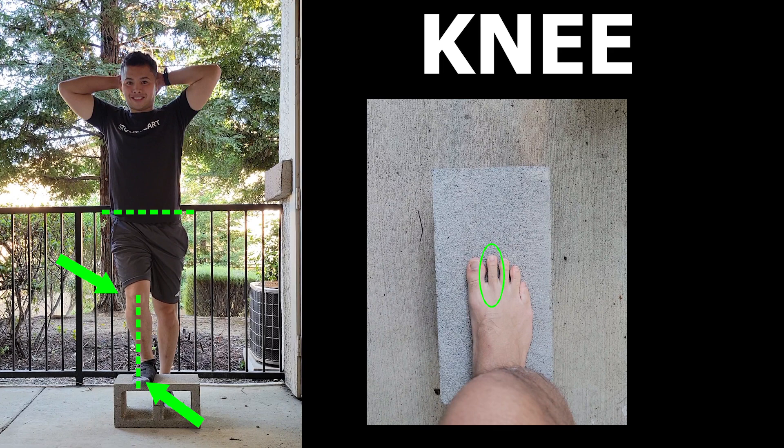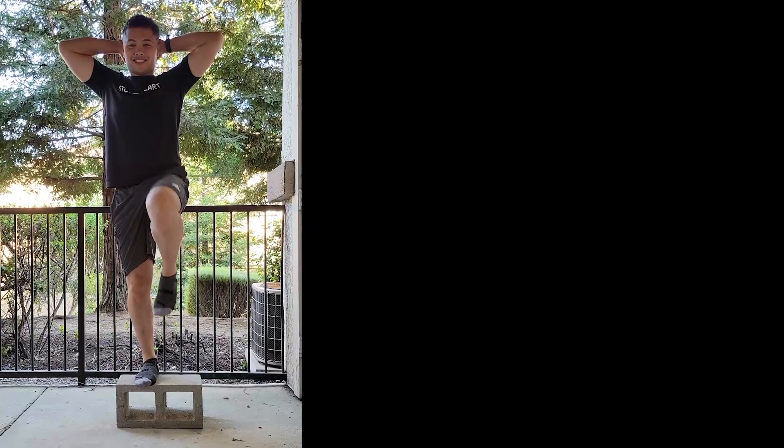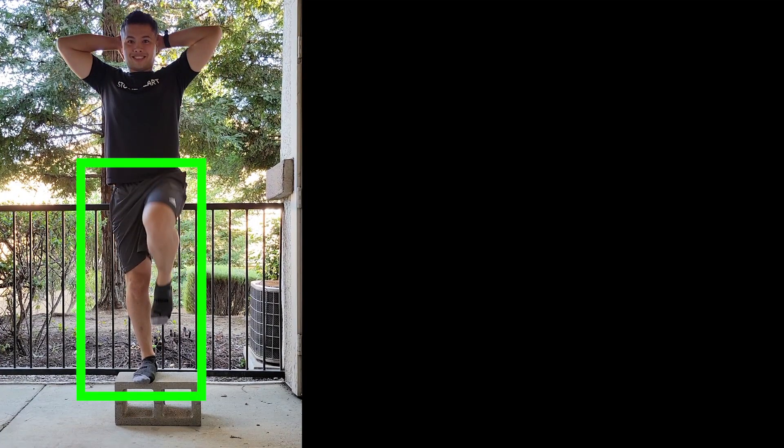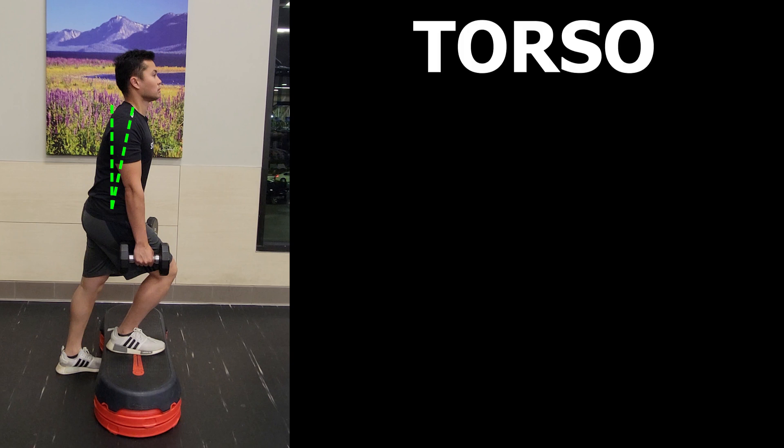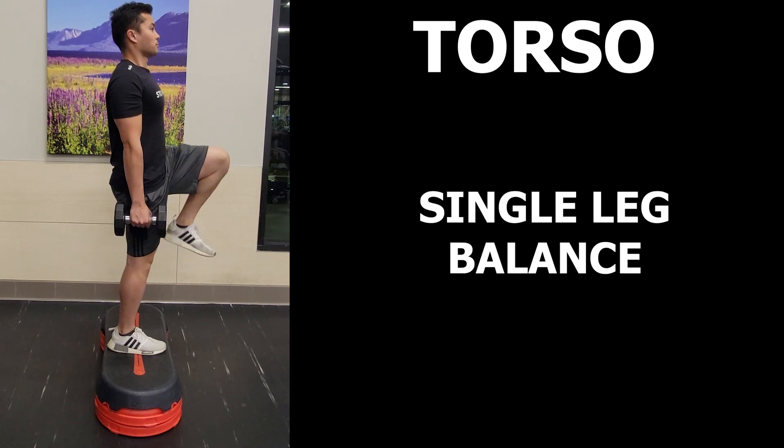Just because the step up is known primarily to engage the legs, don't neglect what happens above them. Torso angle can actually change how much certain leg muscles are working. I generally aim to keep the torso tall to really engage those quads and expand on single leg balance demands.